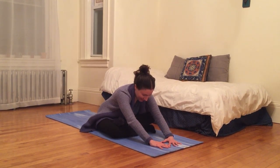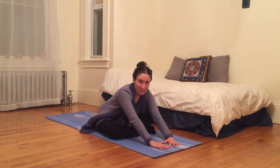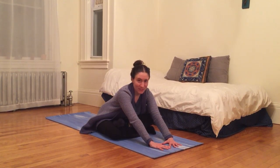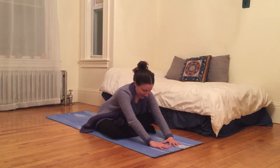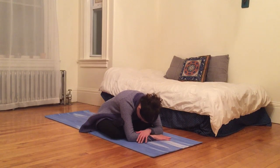Seeing how I can be present in the moment. And if I ever have been taken away from that presence, I can congratulate myself on noticing that, and then just welcoming myself back to the present moment. Inhale here, and exhale, melt over my legs.